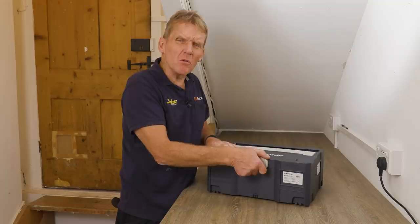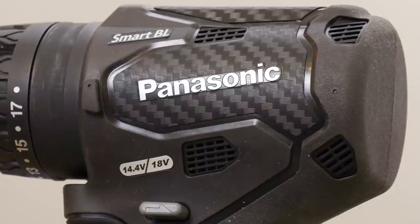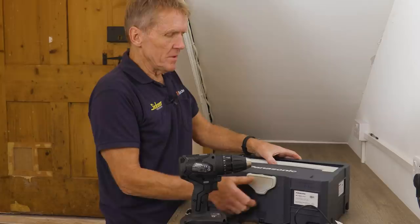It's one of those brands that a lot of people think, oh do they make power tools? They're not what you call big in the UK, but they're there and they've got a loyal following. They've been in the game for quite a long time and they make some very nice tools.